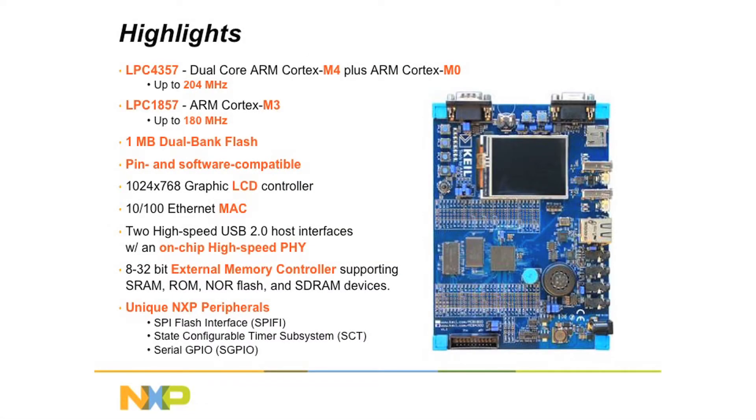The dual core LPC4357 contains a Cortex M4 and a Cortex M0 core running at up to 204 MHz. If your application needs high performance features such as advanced DSP functionality or onboard FPU, then this is the device for you.